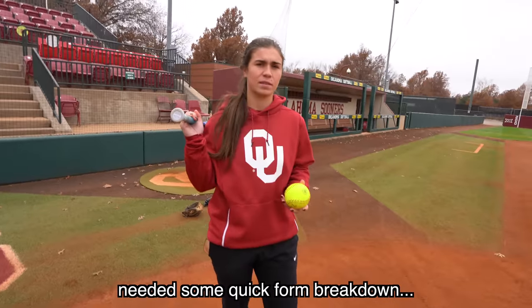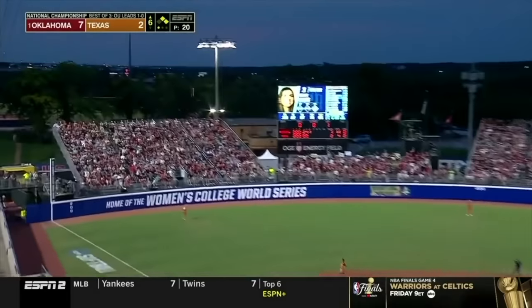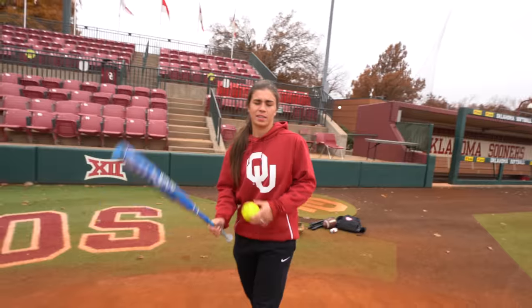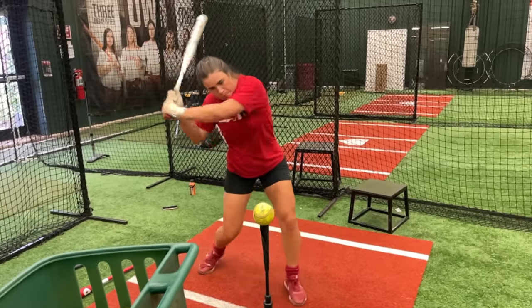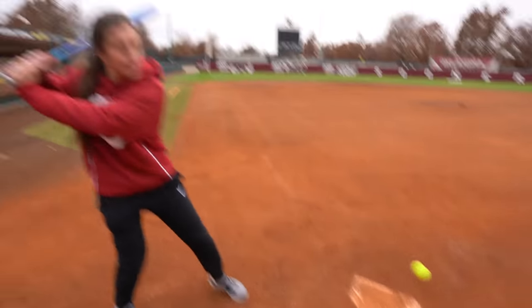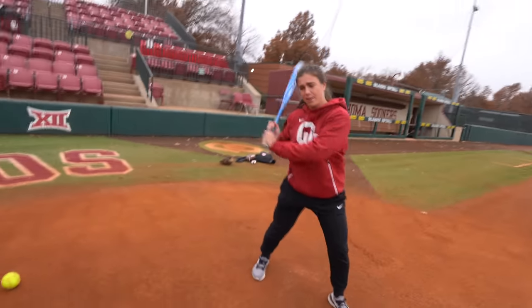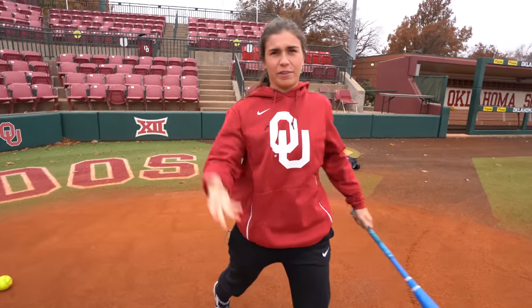Grace, how many home runs did you have last year? Twenty-three! Okay so she has some history of hitting dingers — even as a shortstop, folks, that's amazing. Can you show me the form? When you toss it, you don't want to toss it too high — toss it out right in front of you. Ease into it, get under it, because you want a good launch angle behind it. If you're strong enough, it'll take care of itself.